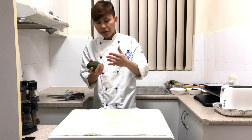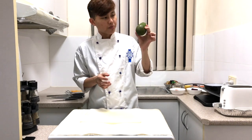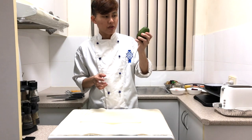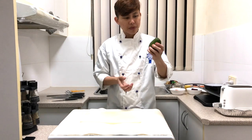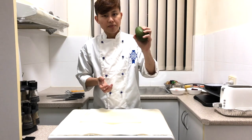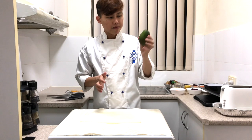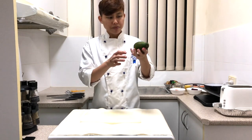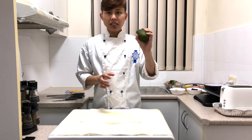Now I'll be doing the avocado. How do you test the ripeness of an avocado? It's always best to just press it when you go to the supermarket, but always use a plastic bag to wrap it before you press it. If it's very soft, it means it's overripe. If it's still soft to firm, it means it's ripe. If it's very firm, it's not yet ripe.